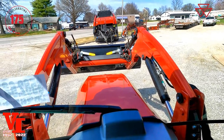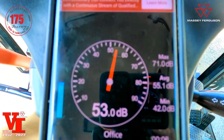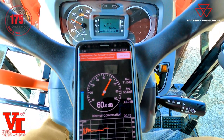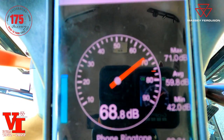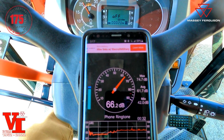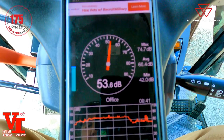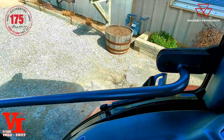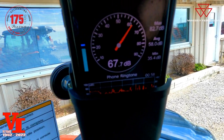We've got a sound meter out here. At PTO speed, we're reading 67-68 decibels at the steering wheel. At idle speed we're in the low 50s — 52, 53. It's a very quiet cab. Back in the corner of the cab you're down in the 40s.